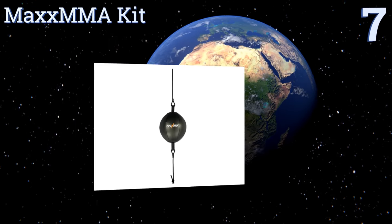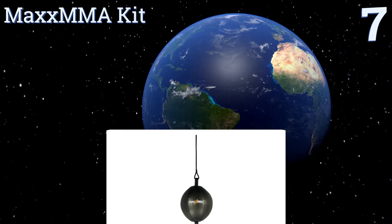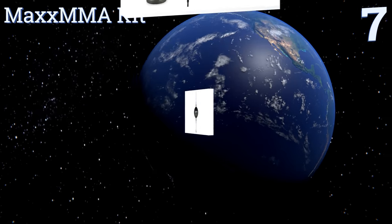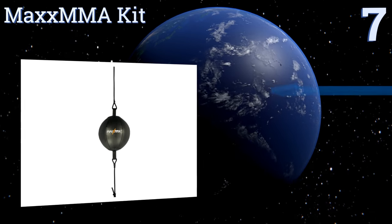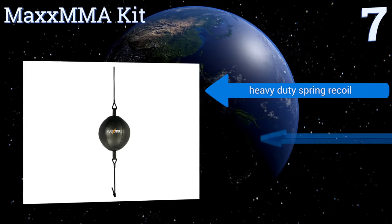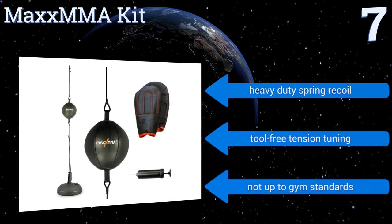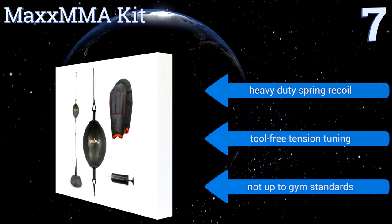Starting off our list at number seven, the Max MMA kit comes with an entire collection of training accessories, including a weighted floor mount for your bag, a pump to fill its bladder, and sparring gloves. It's aimed at novices, however, so seasoned fighters might punch right through it. It features a heavy duty spring recoil and tool-free tension tuning.